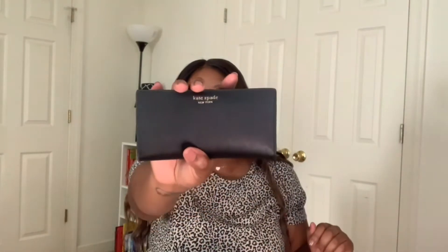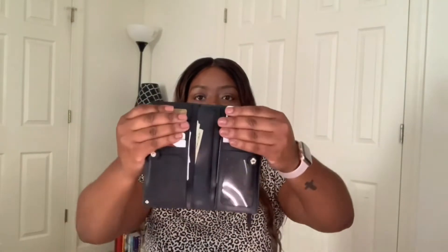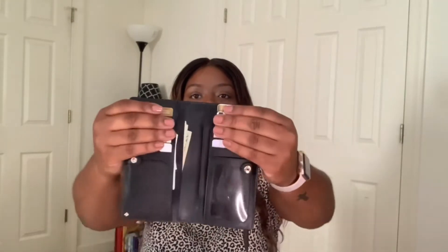Inside, I have the matching Kate Spade wallet. It's great for storing cards — I have my main important cards in each slot. It has two side compartments for receipts or money, two more for coupons or extra cards, and a zipper section where you can store change.